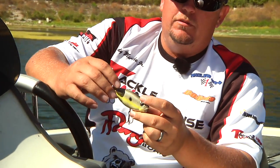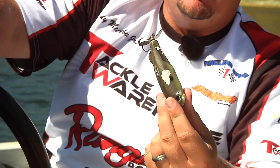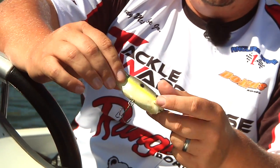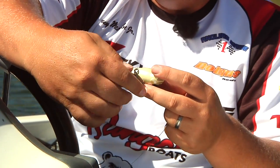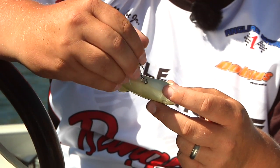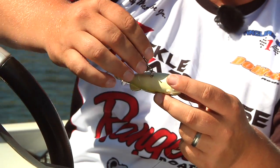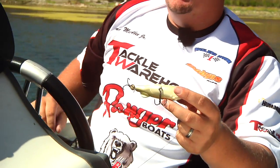The prop runner junior comes in three colors: a chartreuse shad, a frog pattern, and a black and yellow. My favorite color is the chartreuse shad. As you can see, this is the bait I stole from my son — he's been catching some giant fish on it. The other cool feature about this bait is the front hook has got an internal swivel embedded in the bait that lets the front hook rotate 360 degrees, giving a lot less leverage for the fish to throw the bait if he's stuck on that front hook.